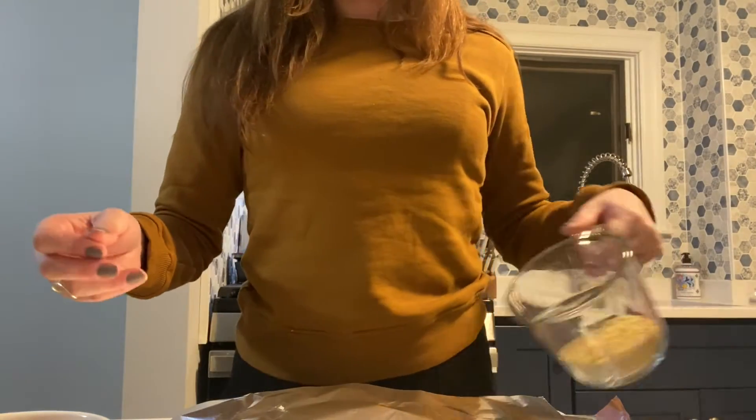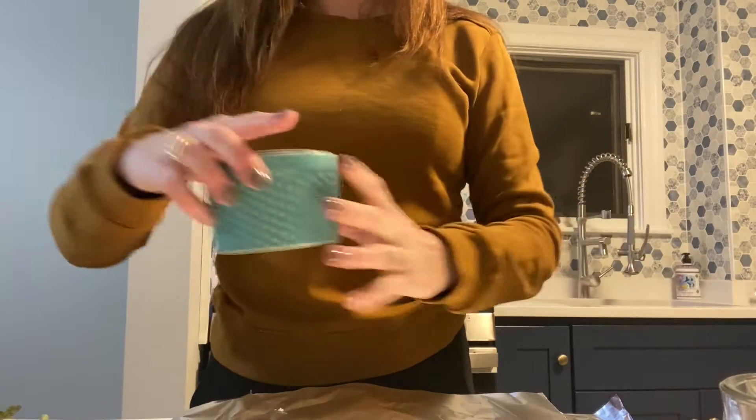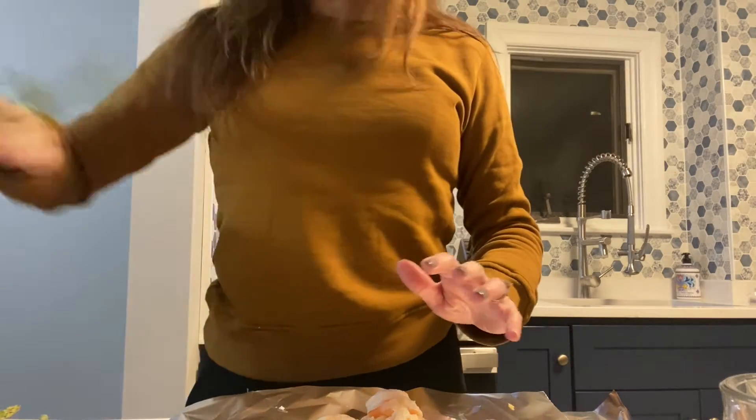I'm going to show you how to cook with foil packets. This is showing you the ingredients for the lemon shrimp orzo foil pack meal. I'm adding the orzo and the shrimp, which has been mixed in with the garlic and lemon juice.